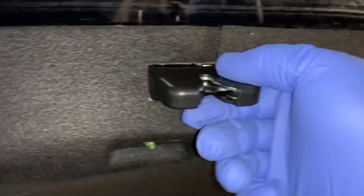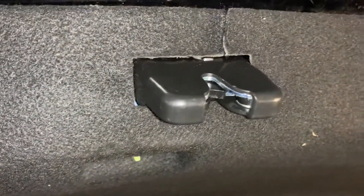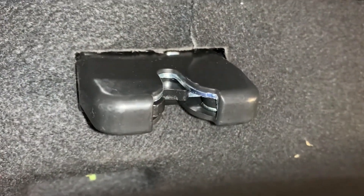There you go — brand new latch. All you gotta do is put everything back the same way you took it off, and that's it. This is for a 2017 Kia Optima EX.